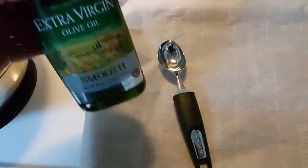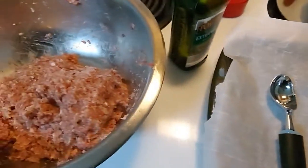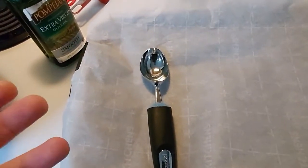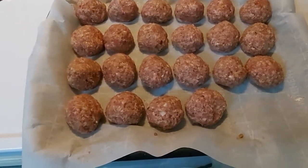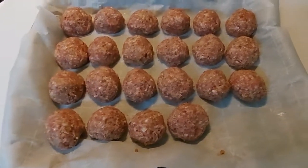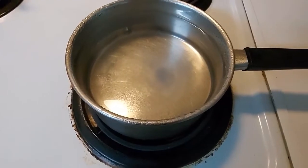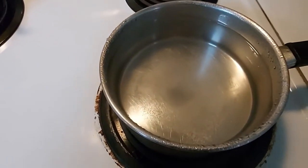I'm going to put a little olive oil on my ice cream scooper and on my hands so none of this meat sticks. Two pounds of meat yielded about 22 nice-size meatballs using that ice cream scooper. They're ready to go into the oven — we're going to set them in there at 350 for about 30 minutes. Now that the meatballs are in the oven, I've pulled out a pot to start boiling water for the spaghetti.